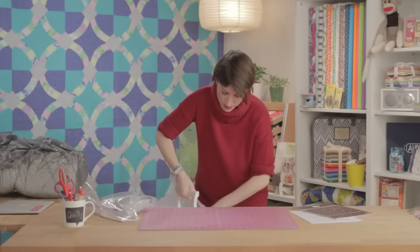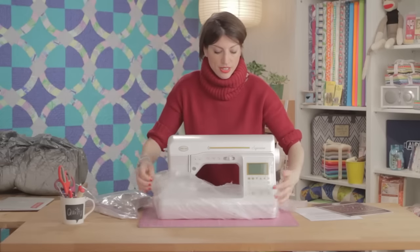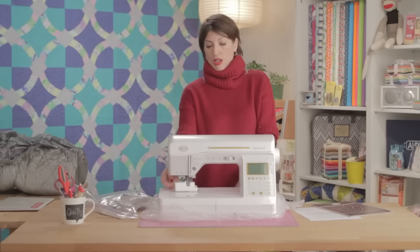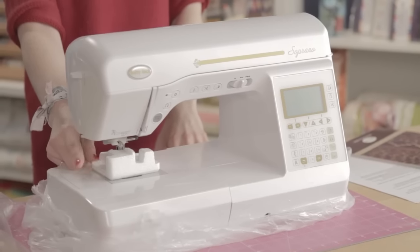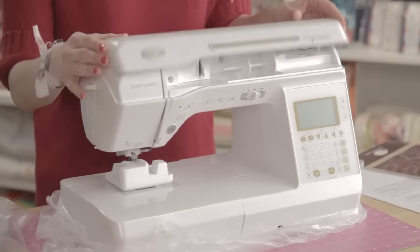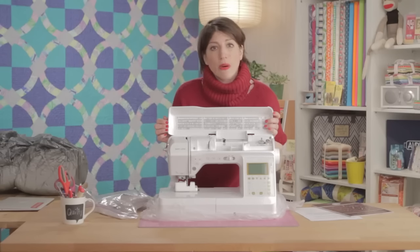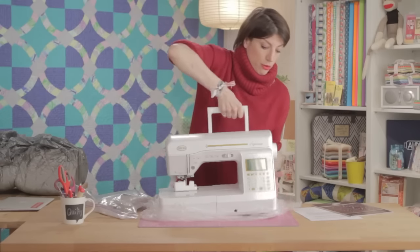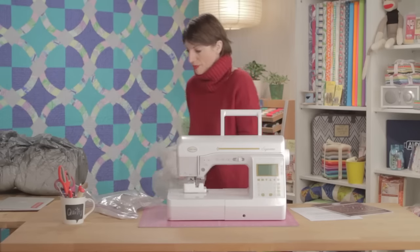Here it is! More packaging — saving it. And here she blows! Take off this little thing here. There's going to be stuff in your machine to keep the foot safe and to keep the feed dog safe — you need to make sure all of that is taken out. You'll figure out eventually that there are things keeping your machine safe during shipping, so just make sure all the styrofoam is gone before you get too far.